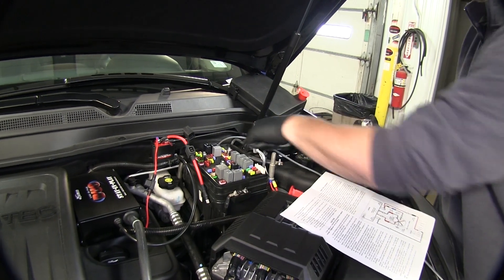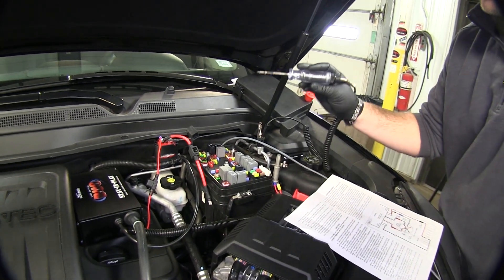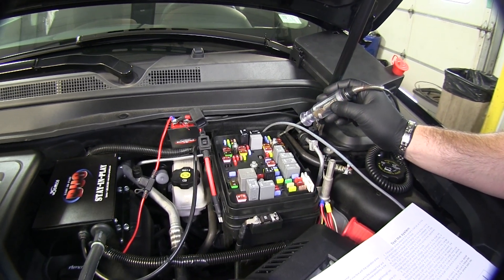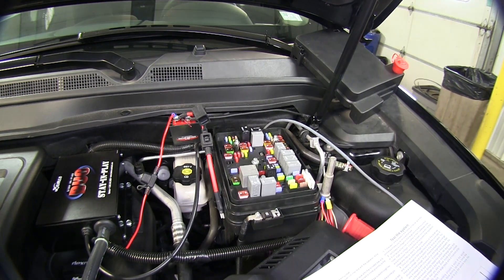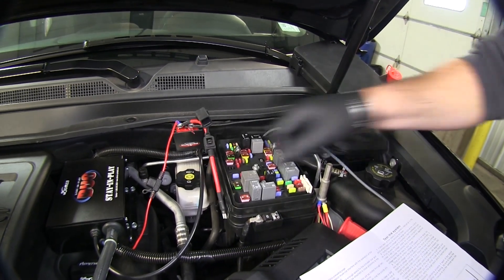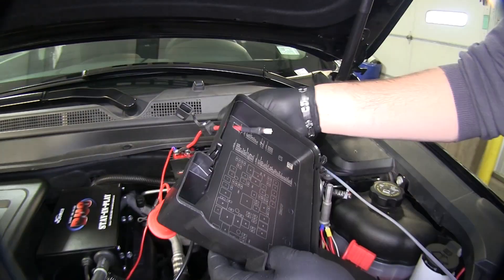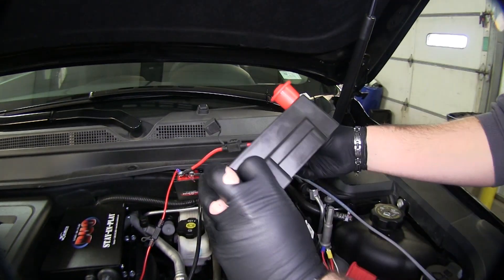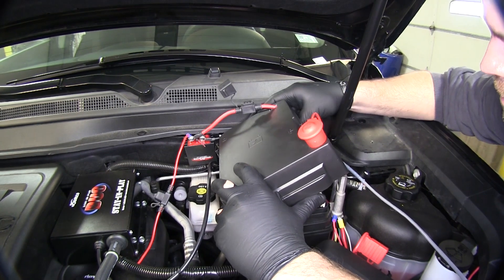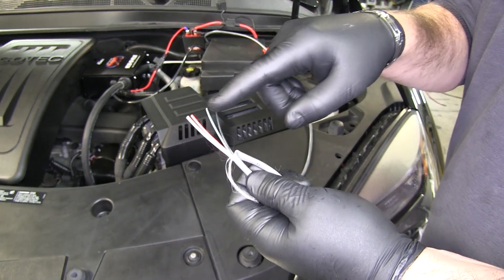Next we need to test where we took out our fuse. We're going to test each one of those blades to find out which one is the hot one — make sure your car is in tow mode. You can take a voltmeter or a test light. This one on the outside here is our hot one. We're going to take our red wire, pass it through our cover, and go onto that outside one. Our black one is going to go on the opposite one. Now we've pulled the end off our gray wire: you have black, green, red, and white.